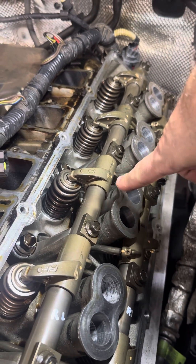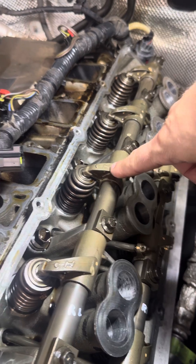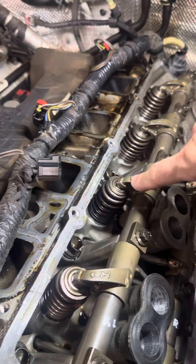When you do a compression test you'll get good compression because the valve's closed, but it will misfire because the valve's not opening properly and letting — in this case — air in through the inlet valve.